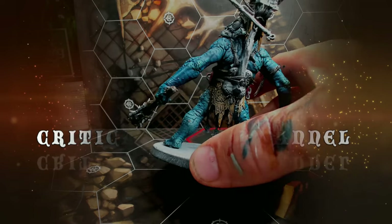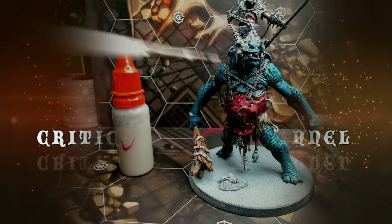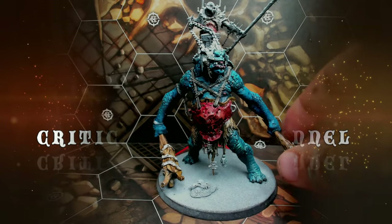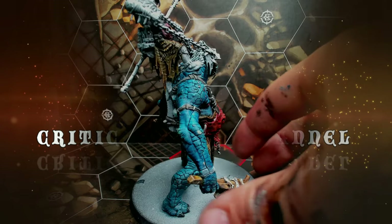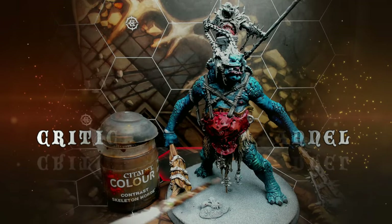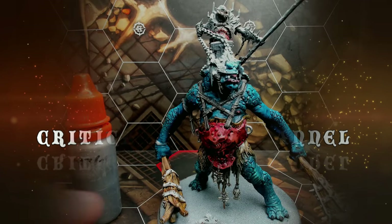Especially on the back, the patterns on the loincloth really pop from the dry brush — the symbols are very clear. Then I used a really light gray-brown tint to highlight the ropes, and Skeleton Horde to paint in the shamanistic symbols, bones, and all that.